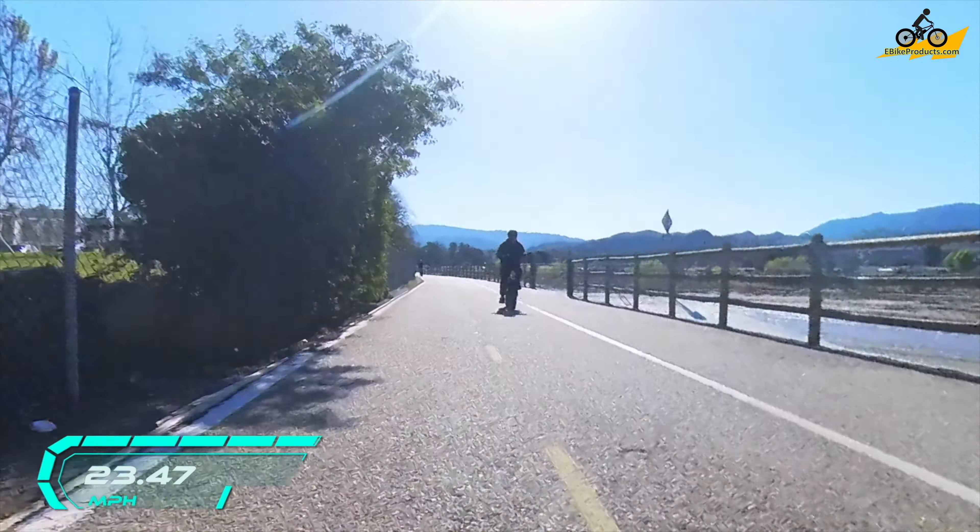This is the High Peak Elias — a step-through model we'll be covering from front to back. It's also foldable. Starting from the back, you'll notice a nice rack, 160-millimeter mechanical disc brakes, and it's a fat tire bike with 20 by 4 inch fat tires. It fits riders from 4'10" up to 6'2". Up front we also have mechanical disc brakes and a quick release, so you can take off the wheel to make the bike more compact and fit it in a trunk or SUV.